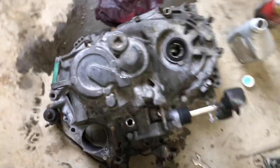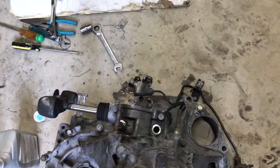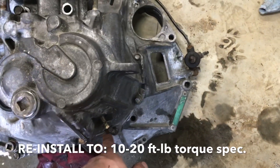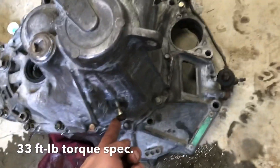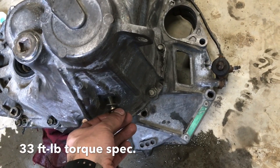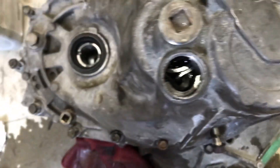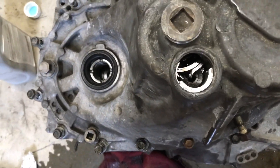First things first, looking down on it — this is the way it would be situated in your car. This is where your shifter would be. I ended up taking some of these off to help me record, but all of these bolts around the exterior of the case all need to come out. Then this bolt here at the bottom — this is for your reverse gear driveshaft. This guy comes out here. You can see there's a snap ring in there that needs to be separated.